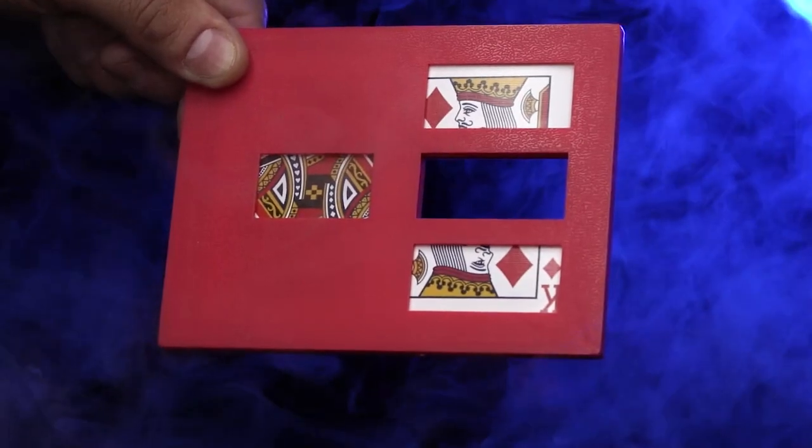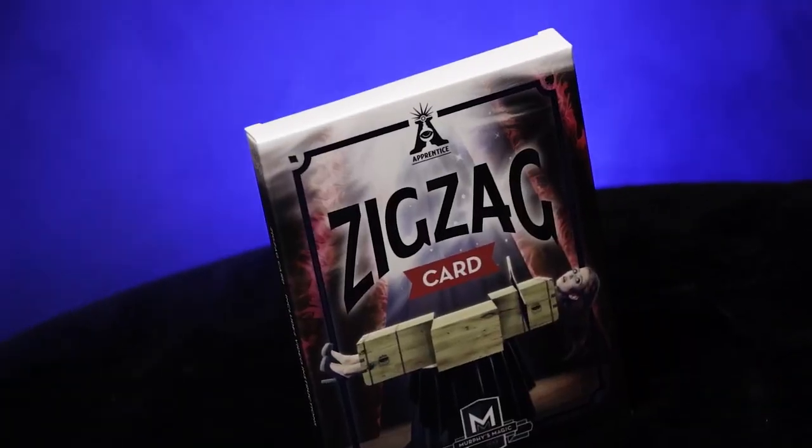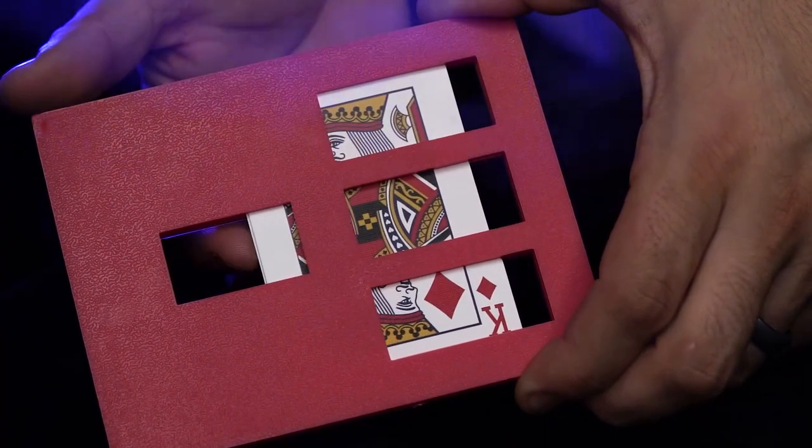Are you just getting started in magic and want to amaze your friends? Then you'll love ZigZag. Here's what happens: you take a normal playing card and place it into the ZigZag card frame.